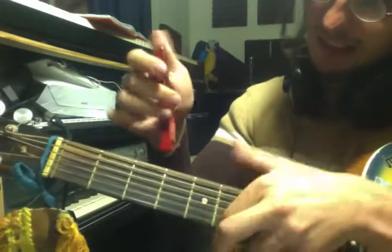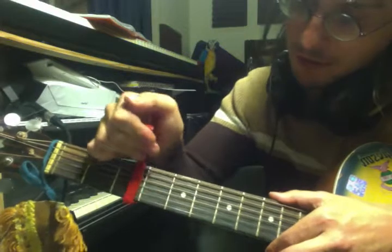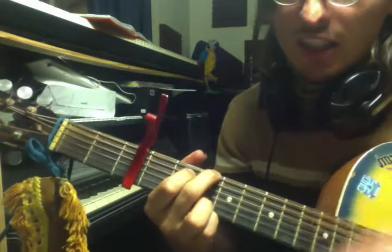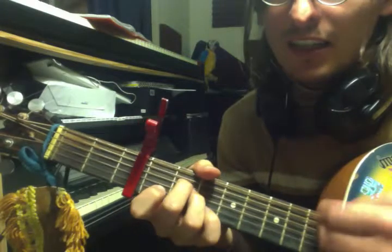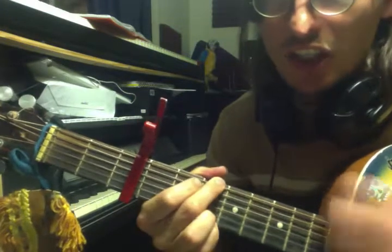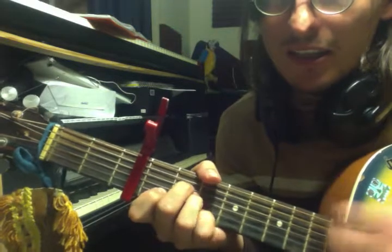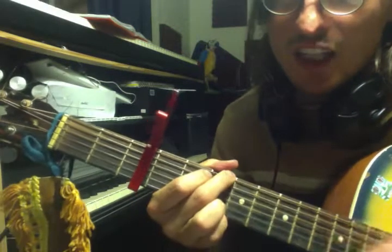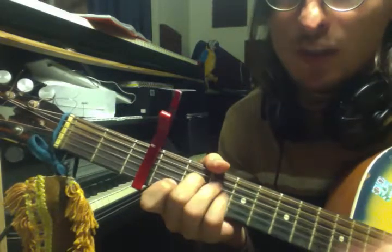Now, if you want it to be a bit easier, put a capo on the third fret. And then we go G to D, to A minor, to C. G to D, A minor, to C. And a G to a D, to an A minor, to a C.